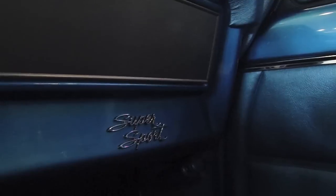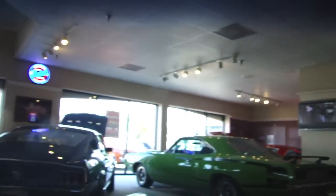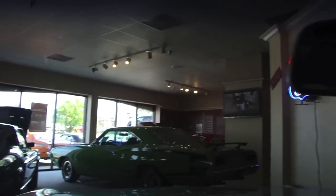The dash is in great shape. Everything works. You have your glove box liner in there and the original owner's manual. The glass doesn't show too much scarring anywhere — it's in really nice shape. The headliner's clean.